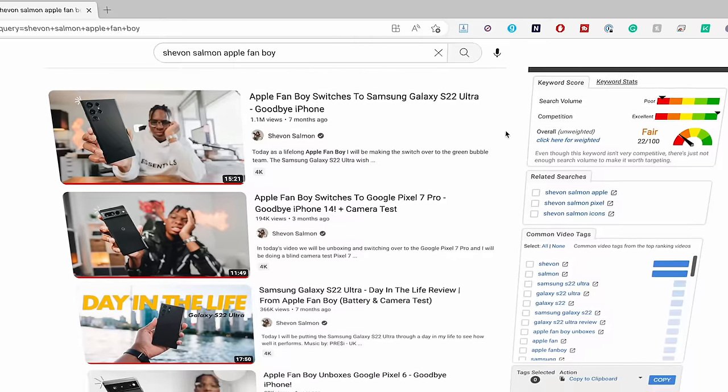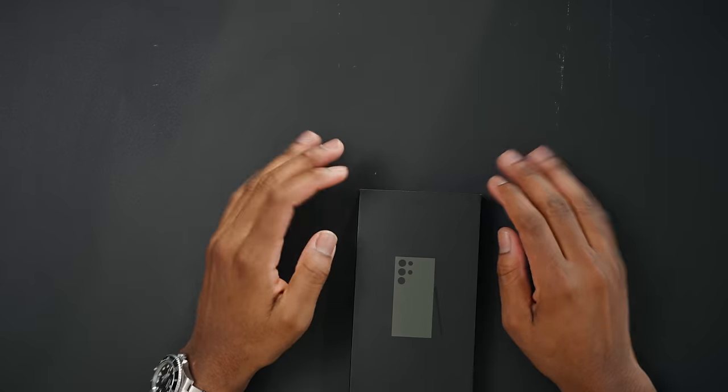As an Apple fanboy, you already know we have to support the green team too. So if you guys are new here, it's fine. Calm down, this isn't my first rodeo. But we're going over to the green bubble team. We're switching over to the Samsung Galaxy S23 Ultra.